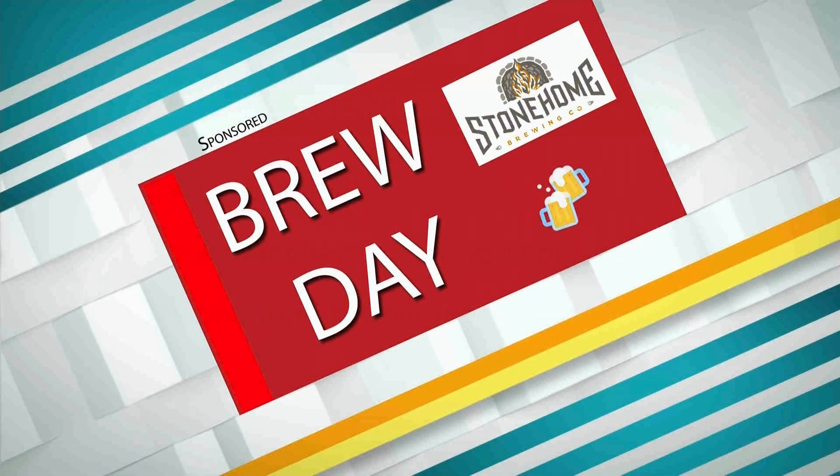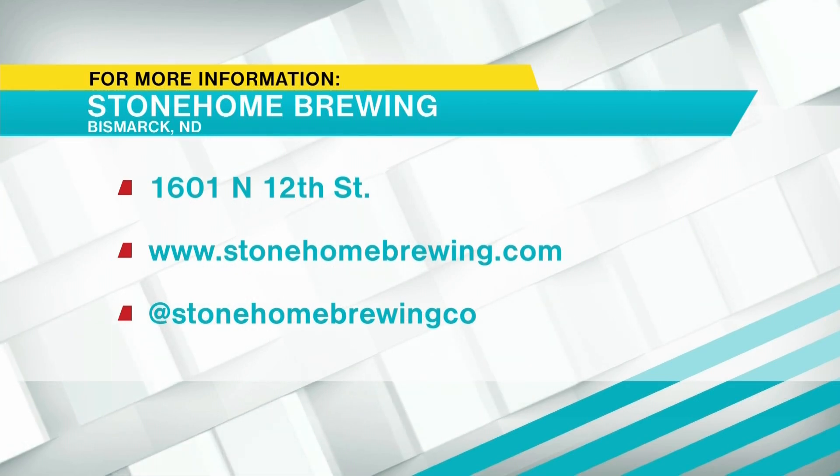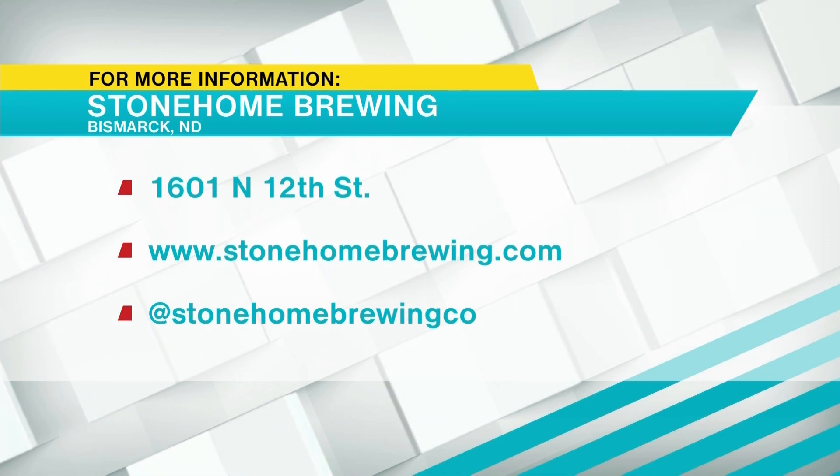Sarah, I have to ask you — you've been to Stonehome quite a bit. So what is your favorite? You know, that is a terrible question, because I like different things depending on when it's out. They don't always have the exact same beer all the time — they have ones that pop up here and there. And so my favorite thing to do is just get a sampler.